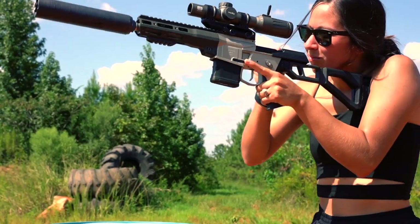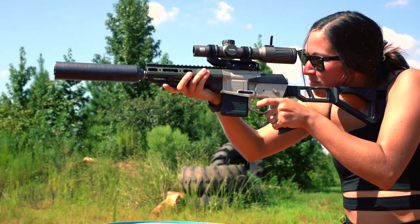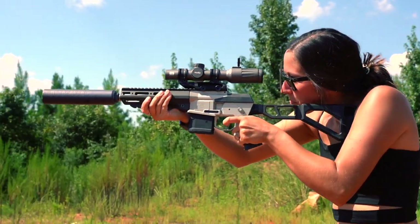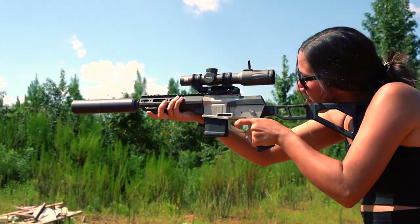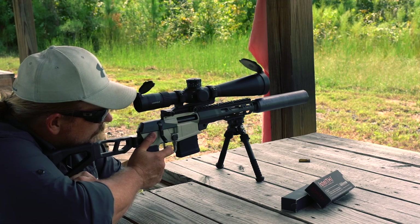Subsonic 300 Blackout is impressively quiet when shot through a silencer. And the Minifix further capitalizes on that by being a bolt action. You'd be very hard-pressed to find a quieter gun than the Minifix, because being a bolt action, it eliminates the sound from the action that semi-autos have.